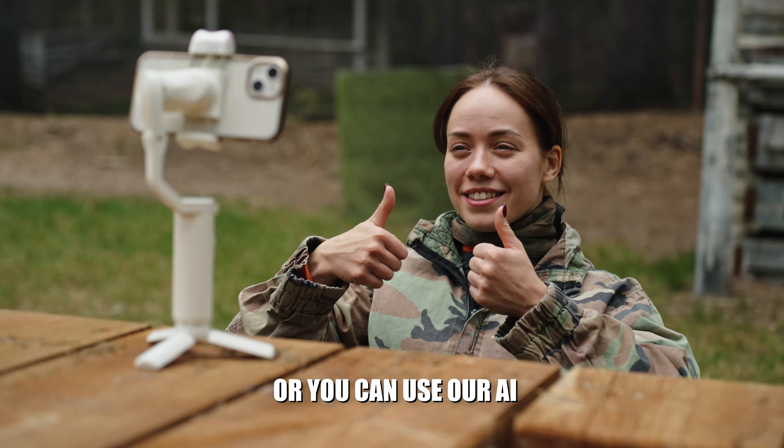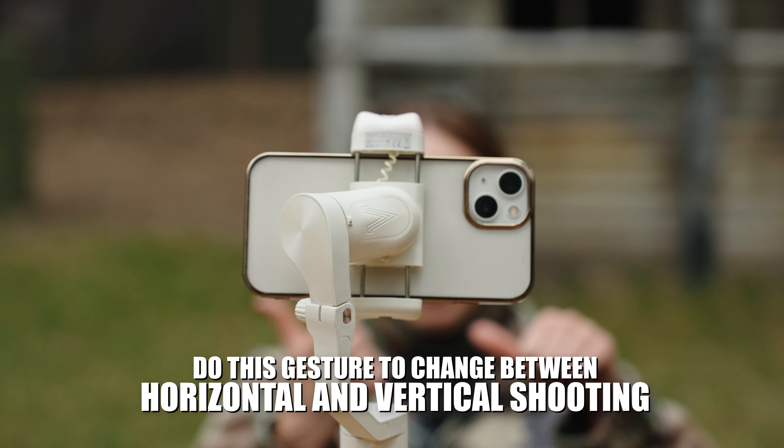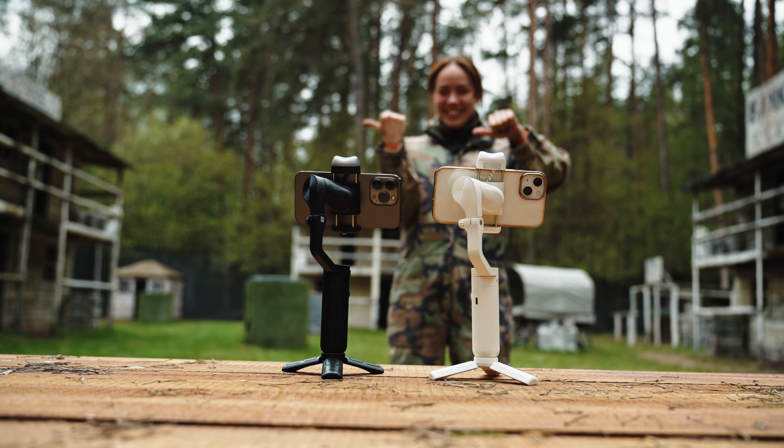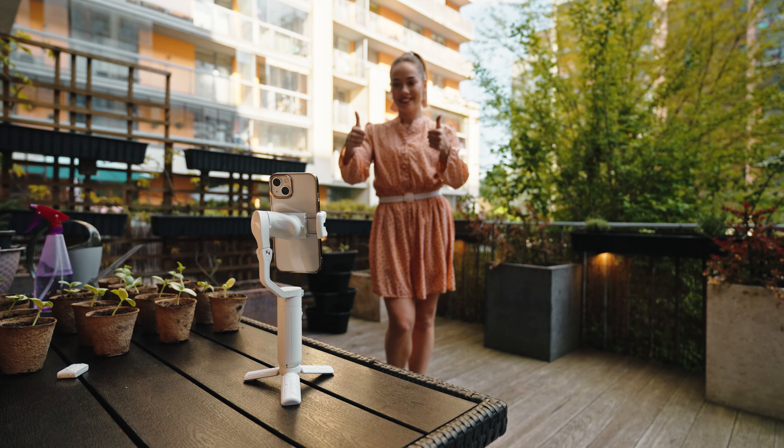But wait, there's more! Now you can even do this by simply showing the gimbal a gesture and the AI will do everything for you — a simple gesture and you can switch from horizontal to vertical shooting modes.